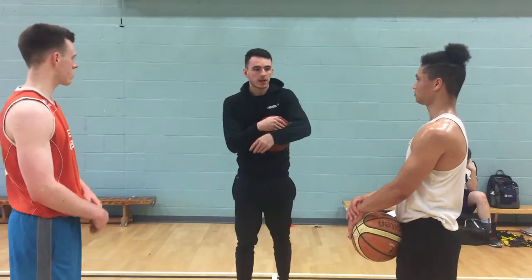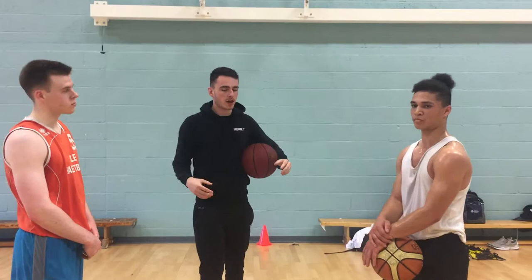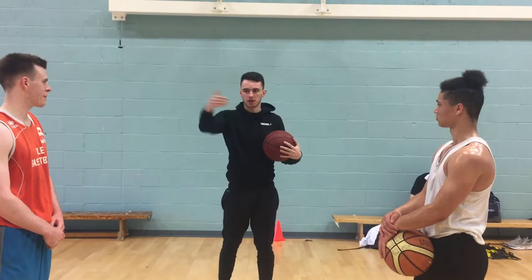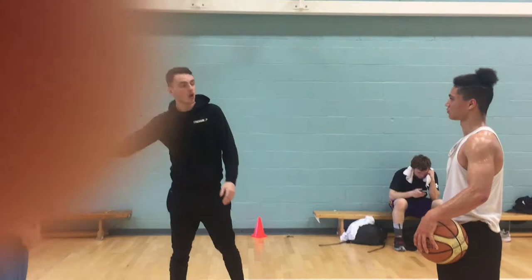Right guys, today we're going to be doing a one-on-one creating space drill, attacking the hoop itself. I need one of you defending and one of you attacking. The attacker is going to be on the outside. What you're going to do is pass it to the defender, the defender passes it back to you, and then the defender is going to come out and jockey - trying to show you into a space where you can't shoot or where you have to pass the ball off to somebody else.